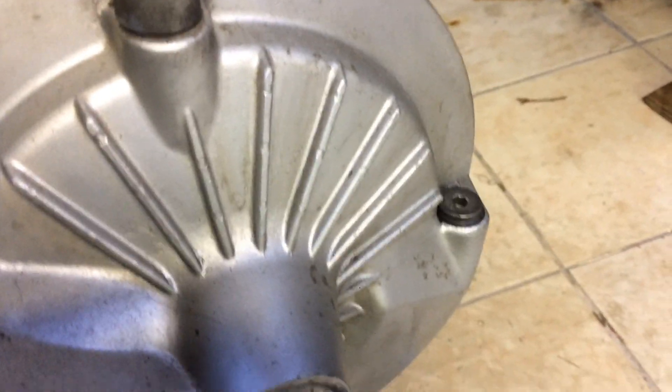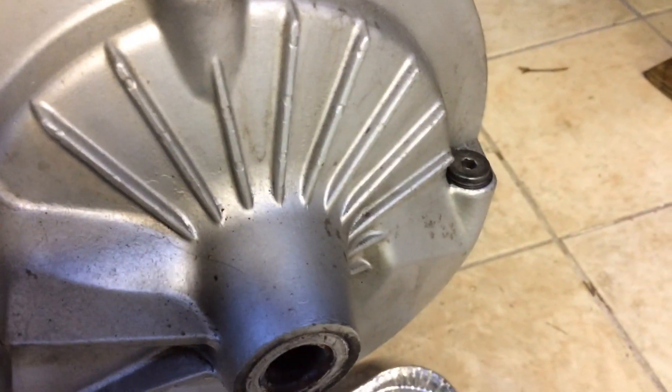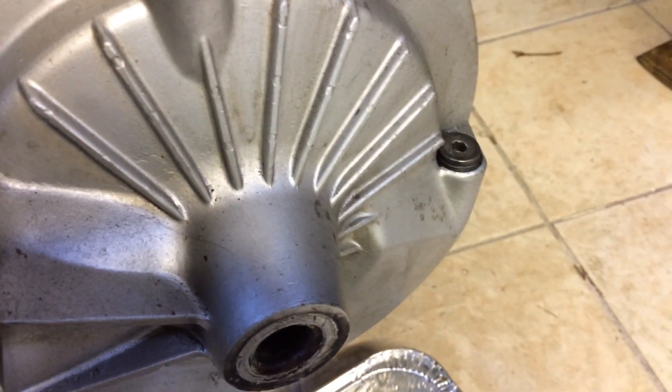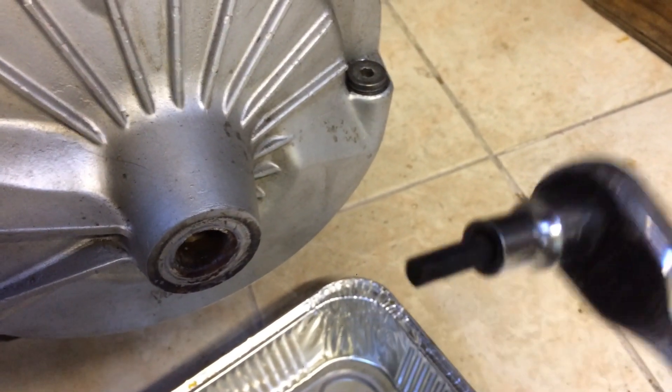When it's time to change your final drive oil, you've got to be able to remove the fill plug. Mine felt seized and I was really afraid to put a bunch of torque on it and end up snapping the aluminum.